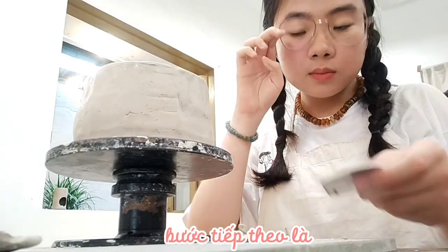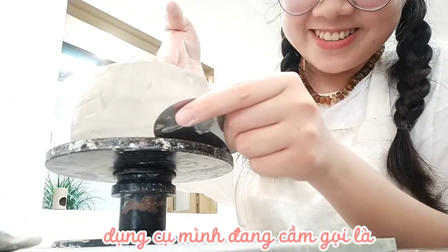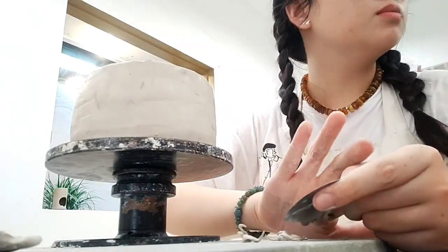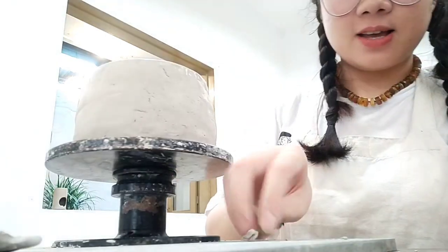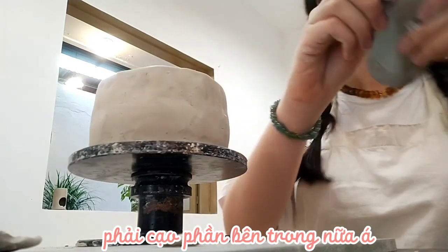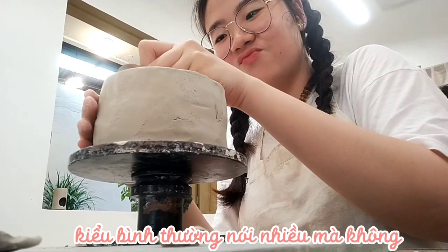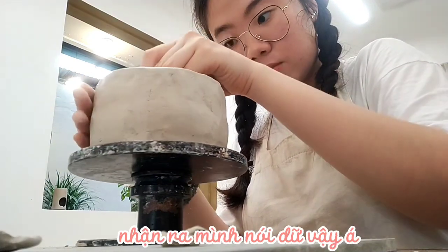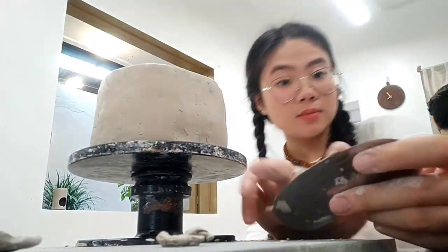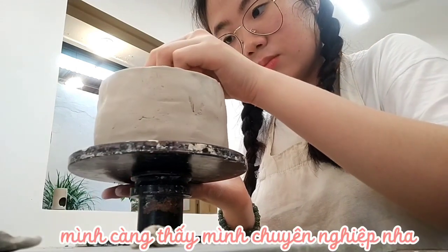The following step is to scrape out the extra clay, and the tool I am holding is called a steel scraper. Don't forget to scrape the inside too. Why am I being so talkative in these videos? I didn't realize I was that talkative. The more I spin the spinning wheel, the more advanced I get.